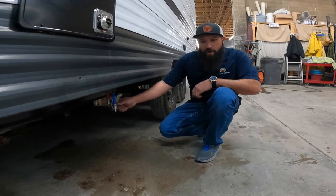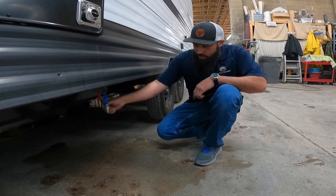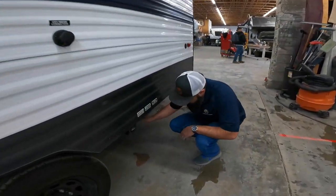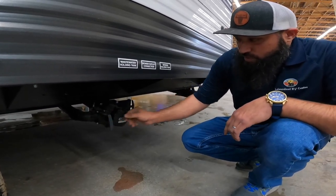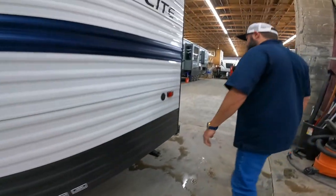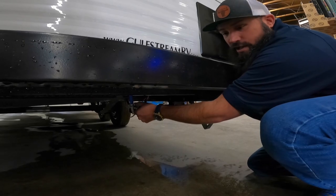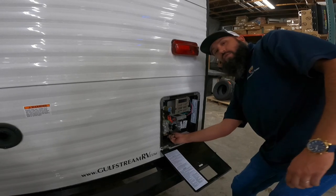In step number one, you want to make sure that all the low point drains, tank drains, and water heater plugs are reinstalled. These are the low point drains for the fresh water system. Ensure that your gray and black valve are in the fully closed position and that your cap is secured fully in place. Ensure that the water tank drain is fully closed and that the water heater plug is fully installed.